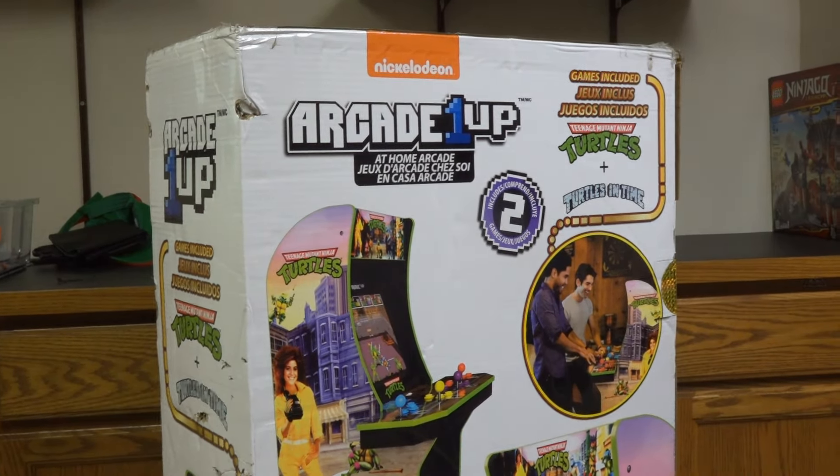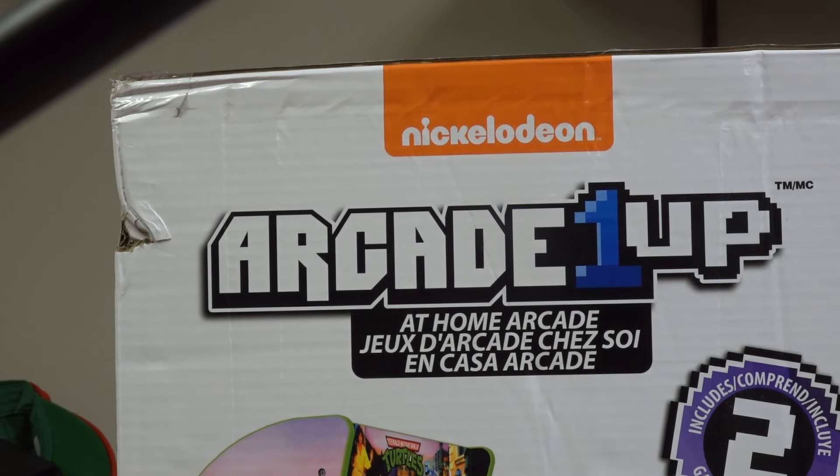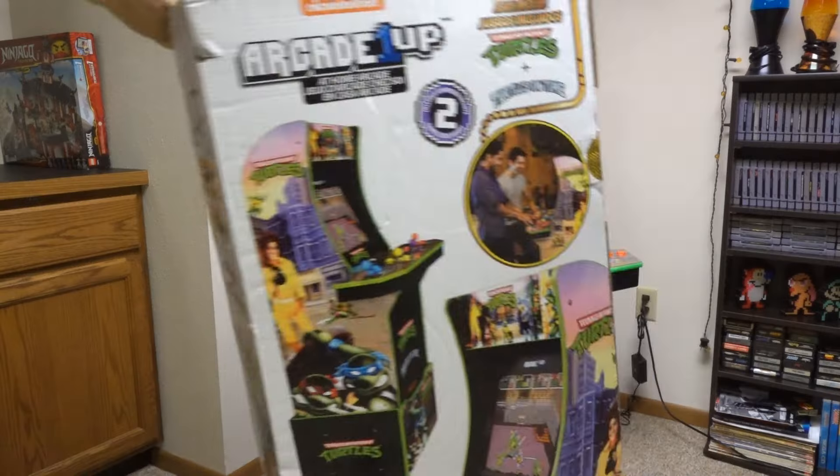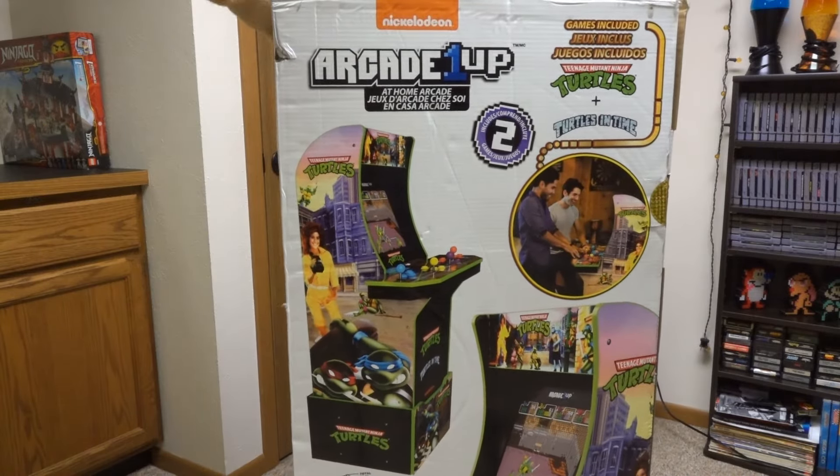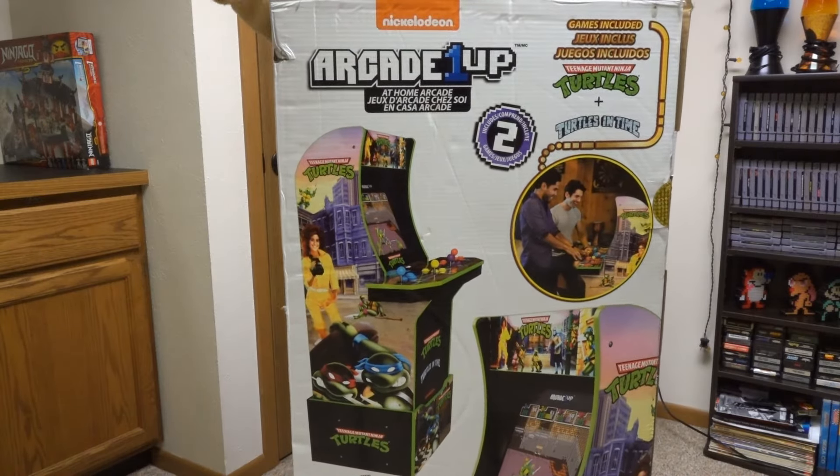Whoa, this box is super huge because it's an arcade replica of the original Ninja Turtles game from the 1980s! I can't tell you how many quarters I spent on this thing back when it was in the arcade, but the best feature about it is it has four players! So I guess Arcade 1-Up might have to change their name to Arcade 4-Up? Ha, they might have to!